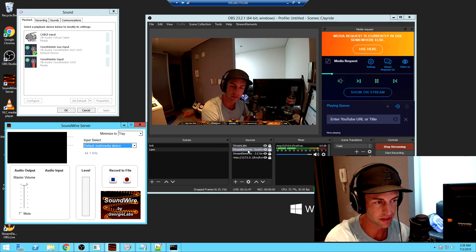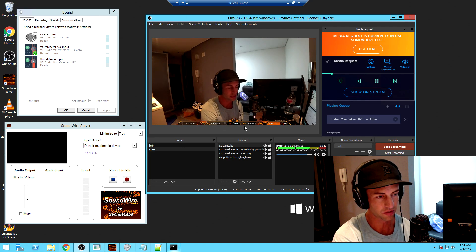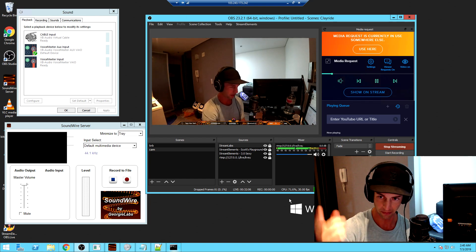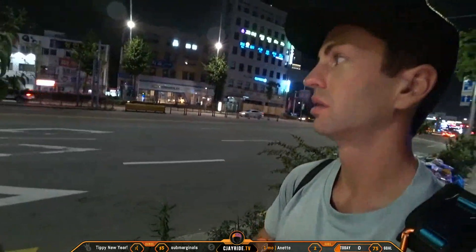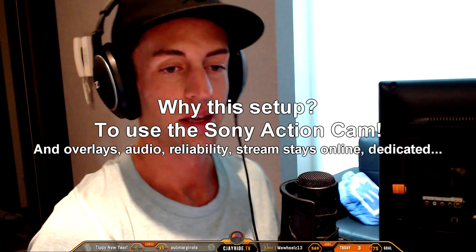On the sources tab I already have Stream Elements — it says Scott's Playground. This is what brings the audio from what we see on the bottom of the screen. I can hear it on my headphones, and Soundwire sends it to my phone because my phone is also running the same application. We did a short test with this tonight — it worked okay. We were getting slight FPS drops like 28–27, never lower than that. It's good enough and still comparable to what a cell phone does, except we're using the Sony camera.